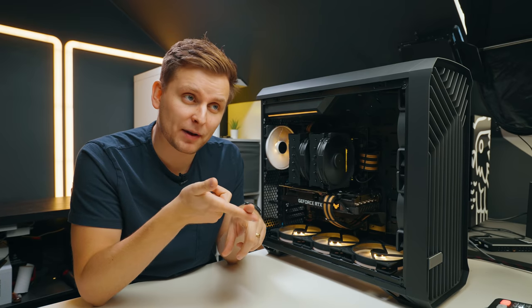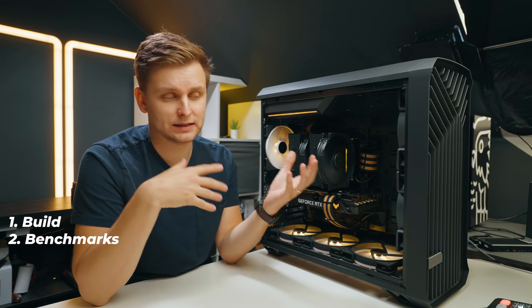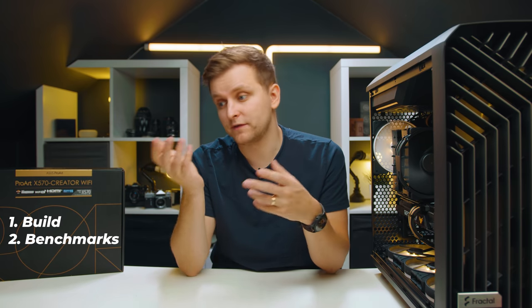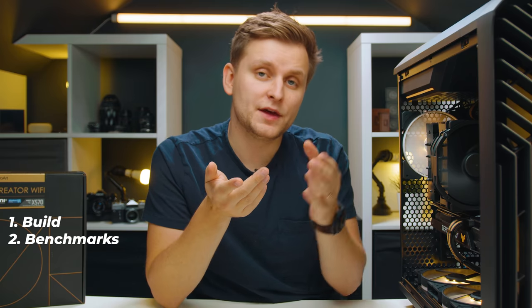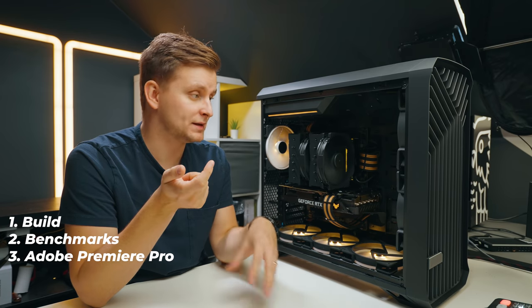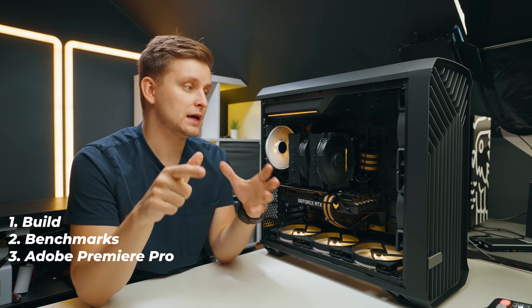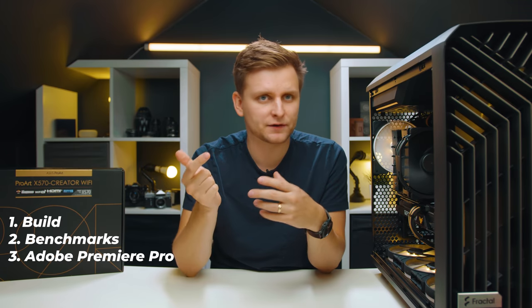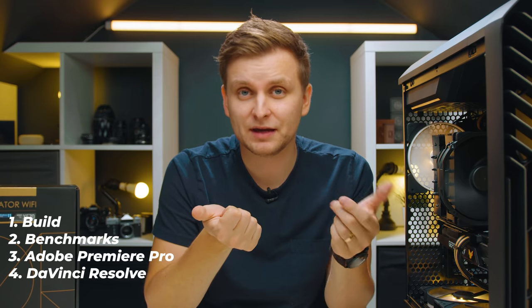This is part one of a five-part PC build series. On part two we're looking at creative application benchmarks — how good is it in certain applications. Part three covers Premiere Pro live timeline playback performance of lots of different codecs. If you're a video editor this is definitely one you want to check out, seeing how well it handles editing all the way up to 12K footage.